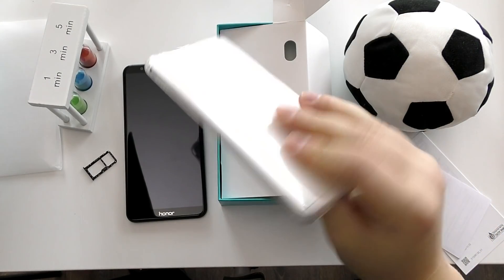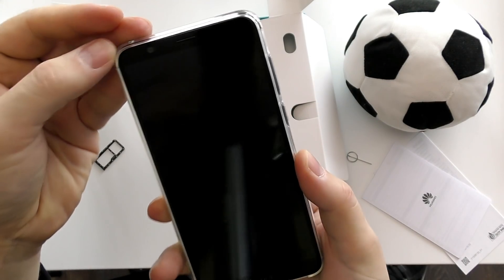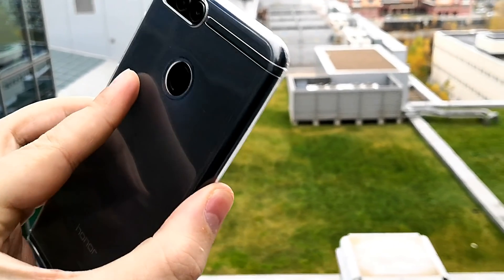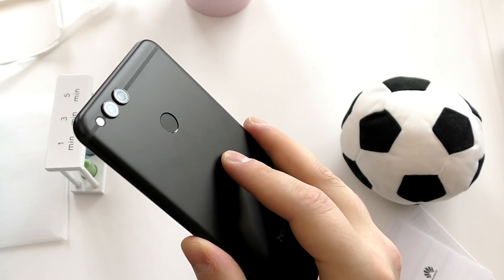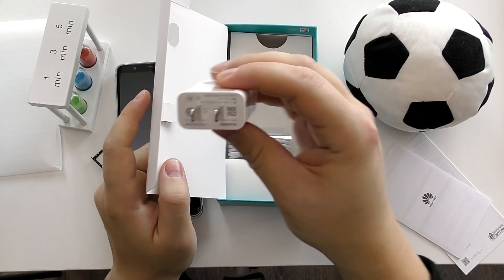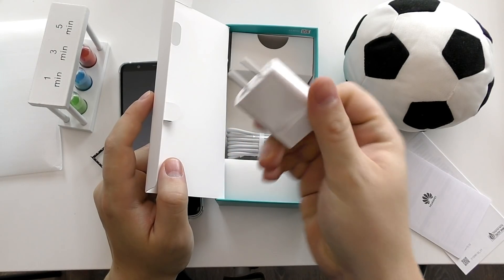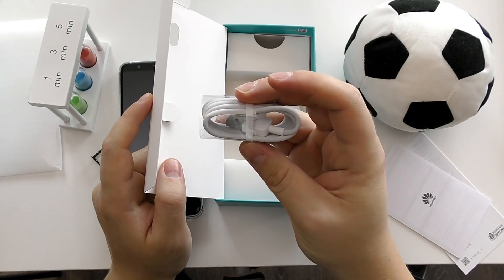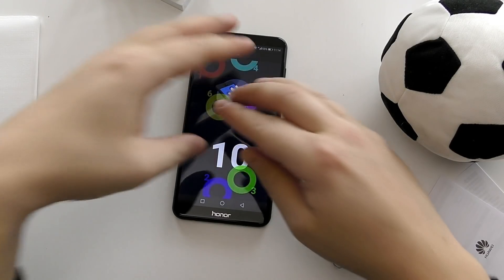Honor and Huawei have also packed a very nice shockproof silicone protector for your Honor 7X, so you're good to go from the get-go. I also found two screen protectors in the box as well — very cool. Inside the box you also have the Huawei quick charger along with the micro USB cable. This is very good packaging for a budget phone.